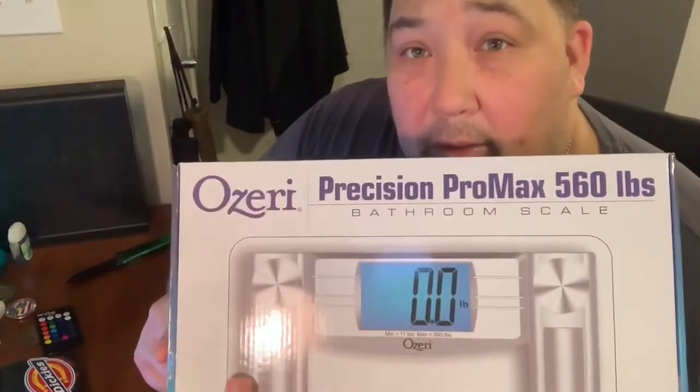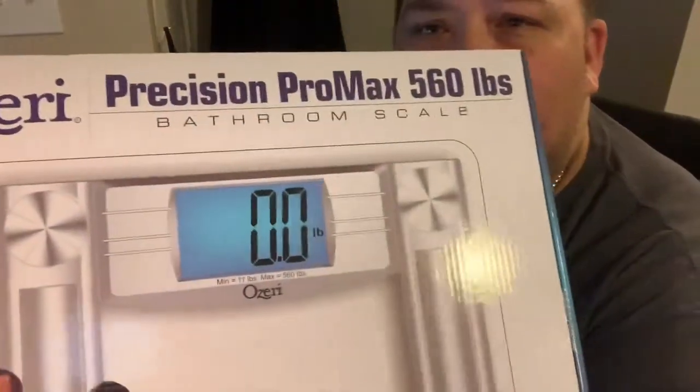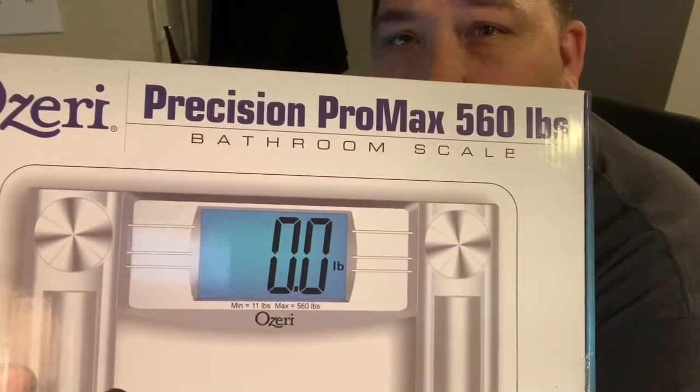The one I got is the Ozeri Precision Pro Max 560 — 560 pounds is what it's supposed to weigh up to. That's the main reason I got it, just to make sure that heavy weights can get on there. So it says minimum of 11 pounds and maximum of 560 pounds. You can read that on the box. That's one of the main reasons I got this scale.